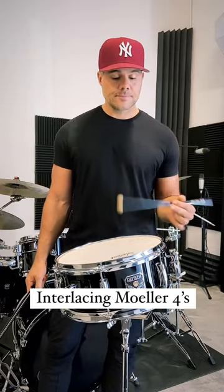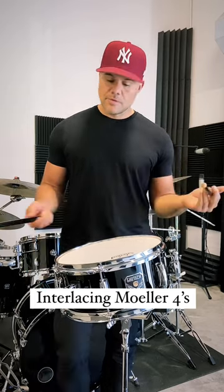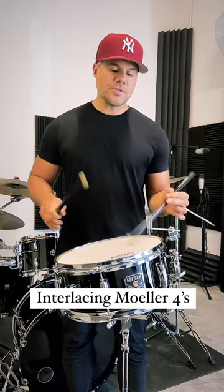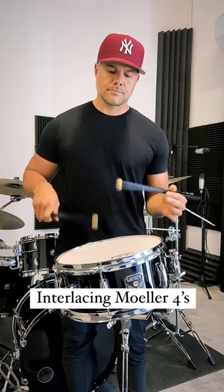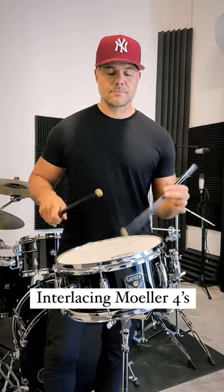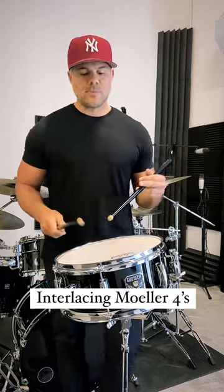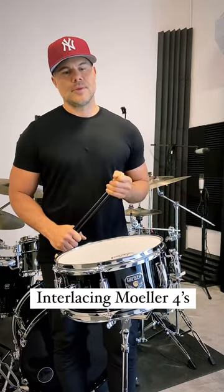We did threes yesterday, we're going to do fours. Not accented — so you start it out just like that, accenting the right, ghosting the left, put them together at the accent in the left, and then work it up to speed. It's that simple. Let me know if you have any questions.